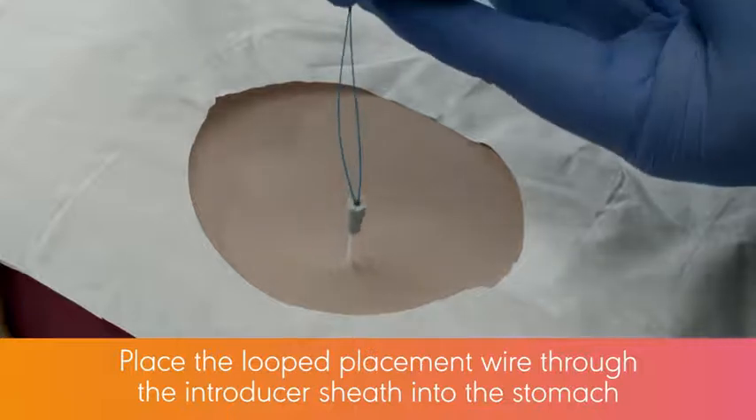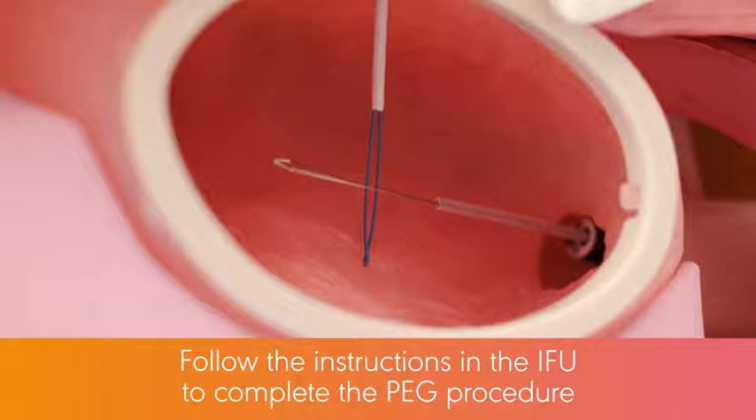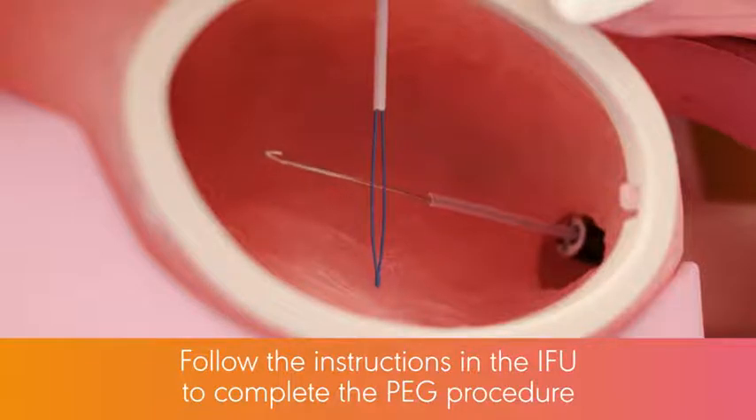Place the looped placement wire through the Introducer sheath into the stomach and follow the instructions in the IFU to complete the PEG procedure.